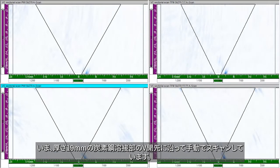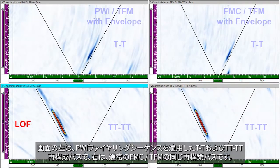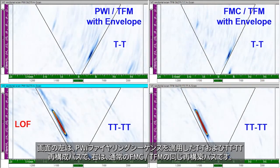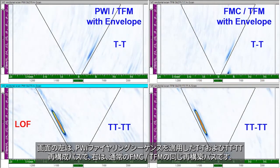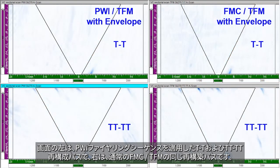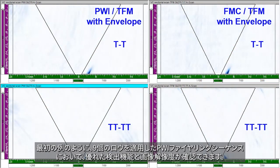I am now manually scanning along a 19 mm thick carbon steel weld with a V bevel. On the left side of the screen, we have the T-T and TT-TT reconstruction modes for the PWI firing sequence, and on the right, the same wave modes for the regular FMC TFM. Like in the first example, we observe excellent detection capability and image resolution with the 9 laws in the PWI firing sequence.